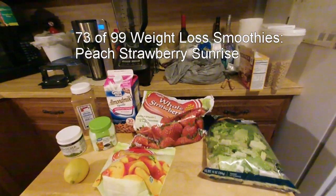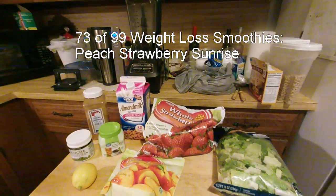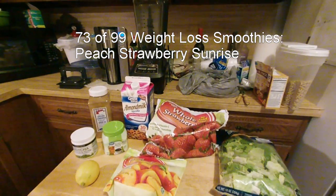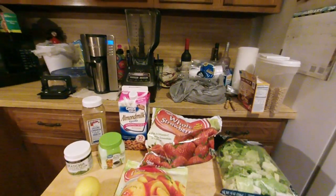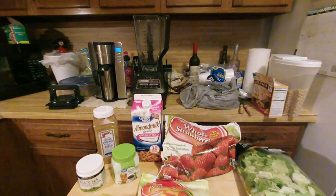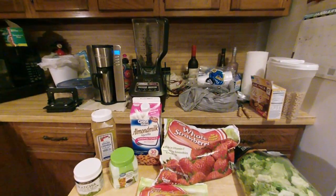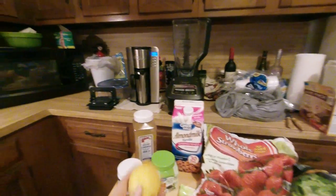Good morning! It's another smoothie — number 72 of 99 weight loss smoothies — and today is Peach Strawberry Sunrise. If you've gone through these, almost all of them have your basic ingredients that never deviate.